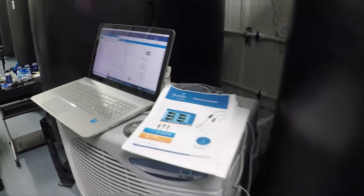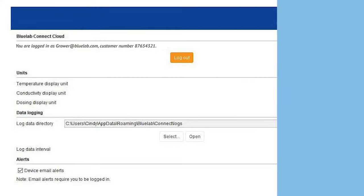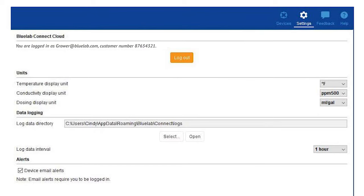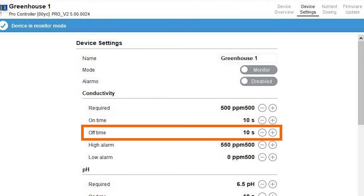Excellent step-by-step instructions are included — keep them handy during installation. Growers, you can choose what works best for you with the connect software. Choose Fahrenheit or Celsius, EC, PPM 500 or PPM 700, and milliliters to gallons or milliliters to liters. You will then set the on time for dosing, which is the time the pump runs, and the off time, which is how long you think it will take to mix. Then it will read again and dose again if necessary.